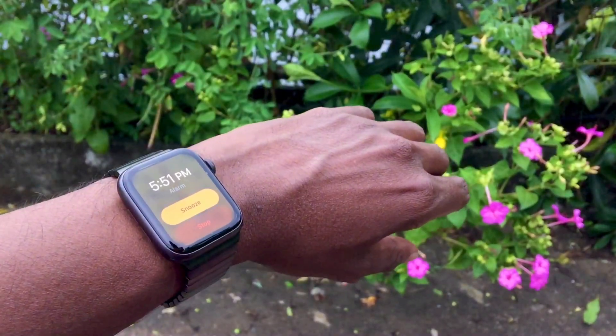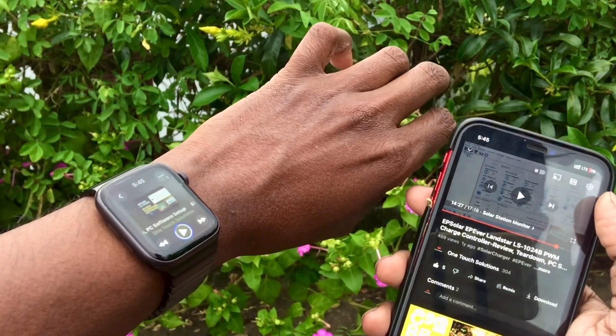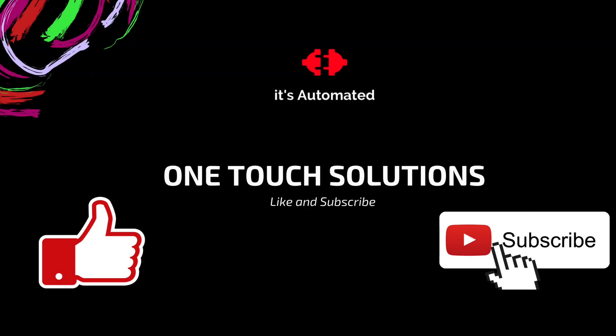If you found this video helpful, entertaining, or informative, please don't forget to give it a thumbs up and consider subscribing to OneTouch Solutions for more content just like this.